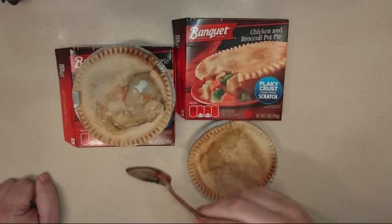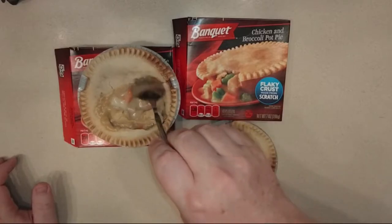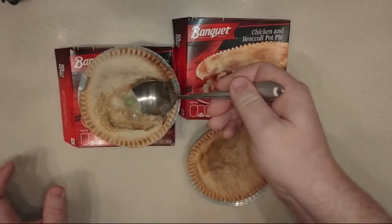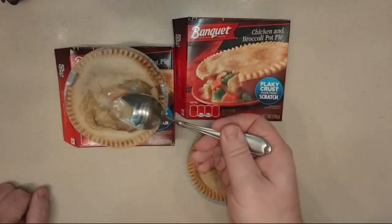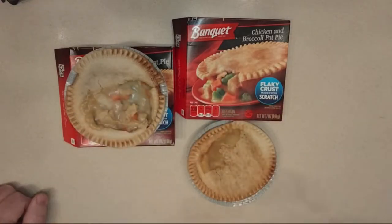I'm supposed to get a pea — let me dig around. Oh, here's a pea. I'm actually kind of liking this gravy. It's weird — very weird.